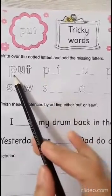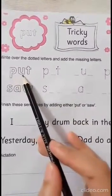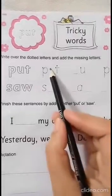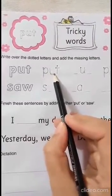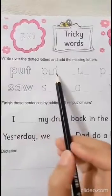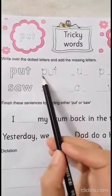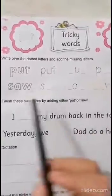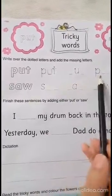Is P here? Yes, it's already here. Is U here? No, U is missing. So what we have to write in the blank? U. Is T here? Yes. It's 'put'. I want you to trace these letters and read the word: put. And then do the next two by yourself.